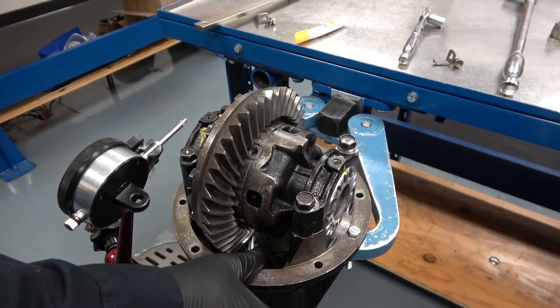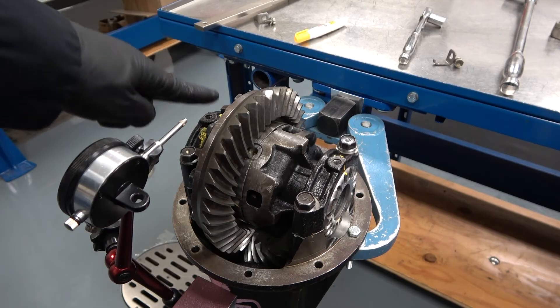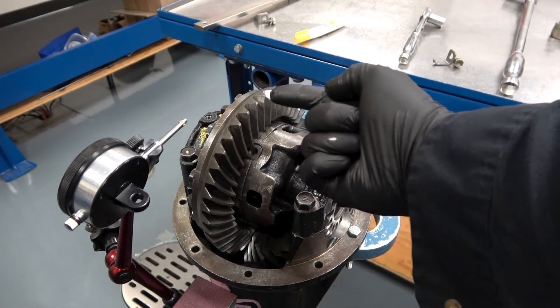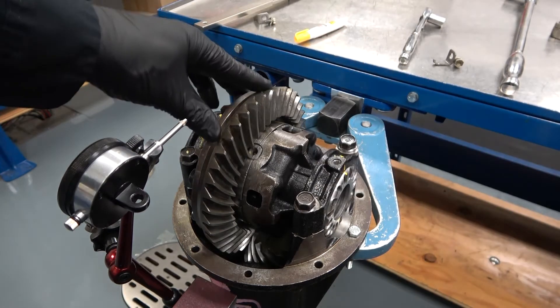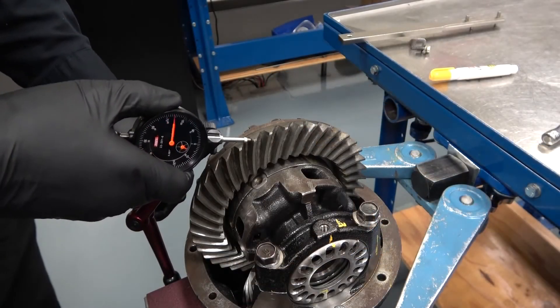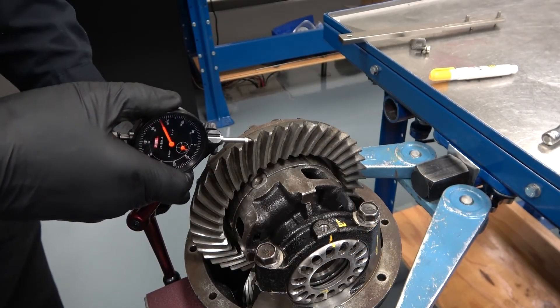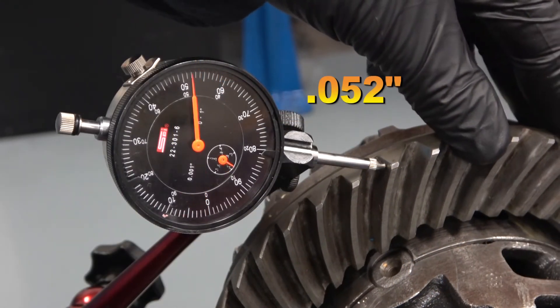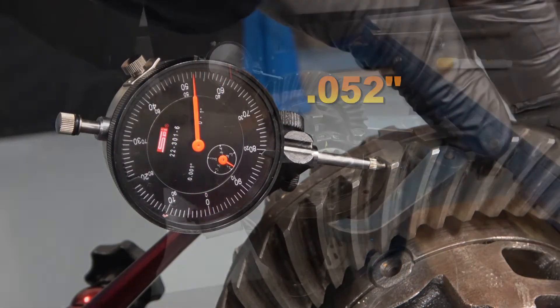The drive pinion is located here. By loosening the ring gear nut and tightening the non-ring gear nut, the ring gear and case move to the left or away from the drive pinion. This movement will cause an increase in ring gear backlash. Position the dial indicator to measure the backlash and re-measure. The backlash is now 52 thousandths of an inch, which is an increase of 39 thousandths of an inch.